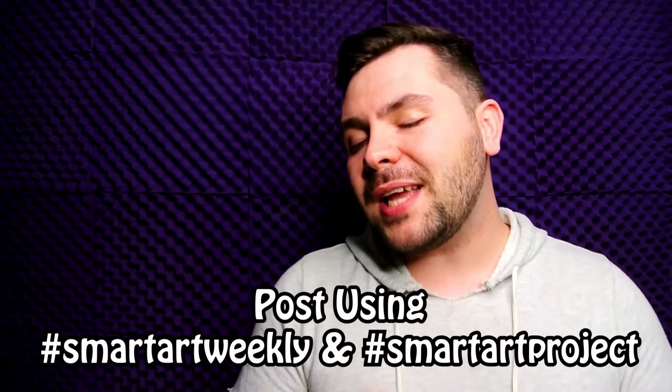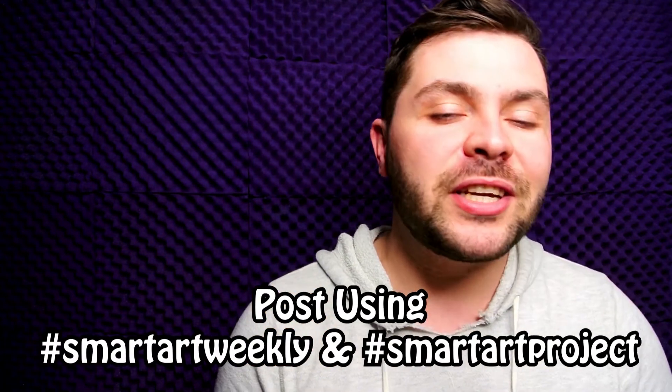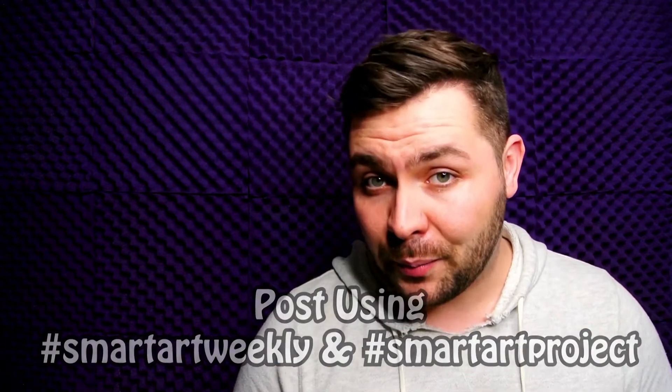That is everything in April's SmartArt box. These materials were a lot of fun to work with, but now it's your turn to see what you can create using the materials in this box. Remember to check out the weekly prompts in your brochure, as well as the videos each week where I try to tackle these challenges myself. Complete all four of the weekly challenge prompts and post them using the hashtag SmartArtWeekly and SmartArtProject to get your 500 Peacock Points.